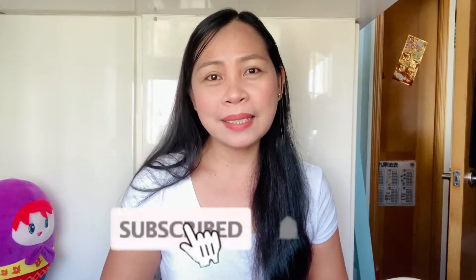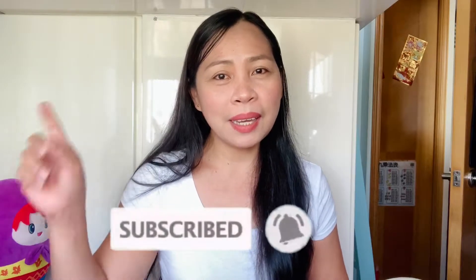But before we jump into that video, please do subscribe if you haven't done yet. And hit that bell icon, select all for you to be always notified whenever I have a new upload. Let's start cooking!